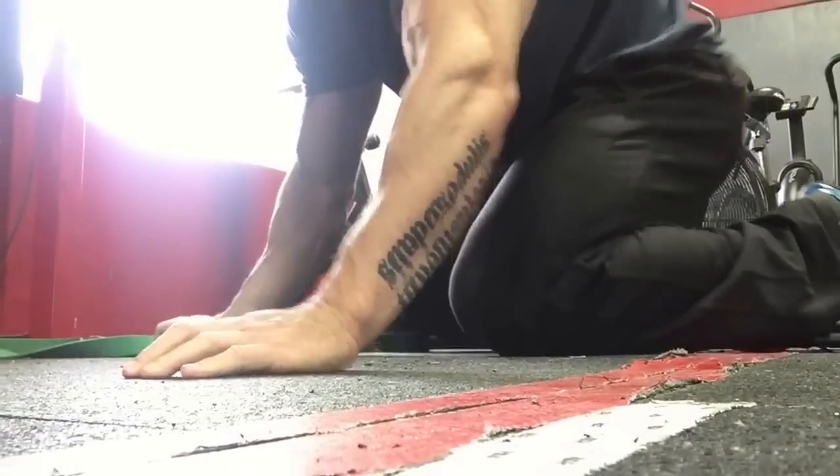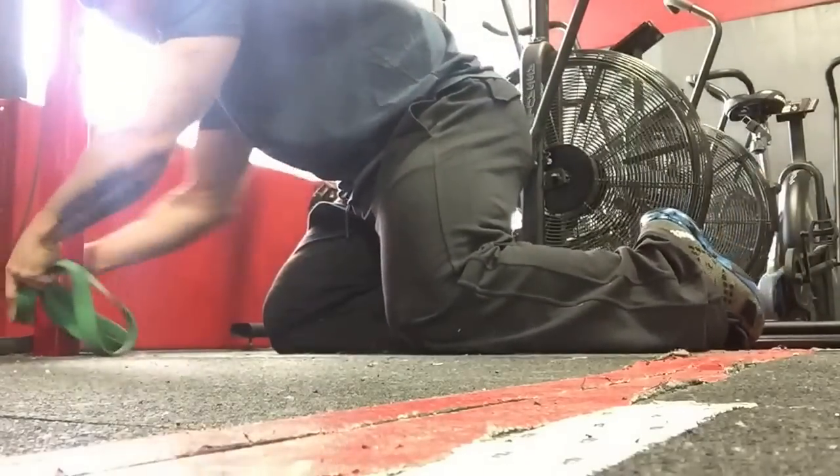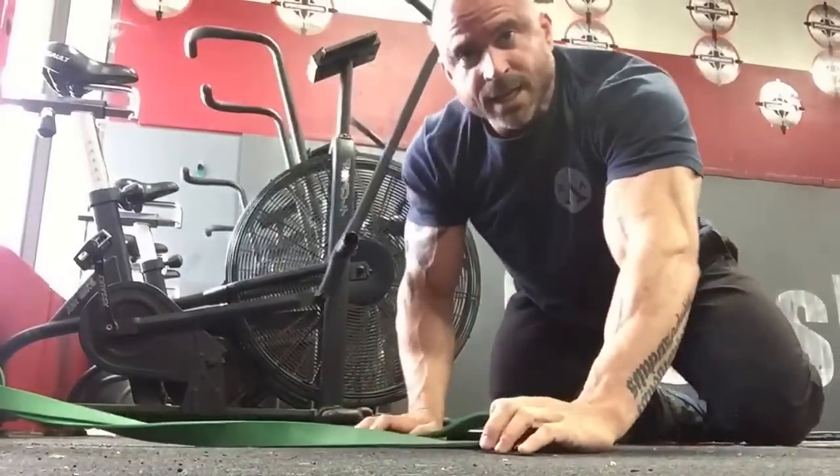These drills are so easy you can probably do them in the aisle of an airplane. By the way, if you guys haven't done 17.2 or don't know what it is, it's miserable and it's worth every second. So we're gonna grab a band. We're gonna take a bar and take a band, cinch it up onto the bottom of the rig — we'll go this way so we can see it properly.